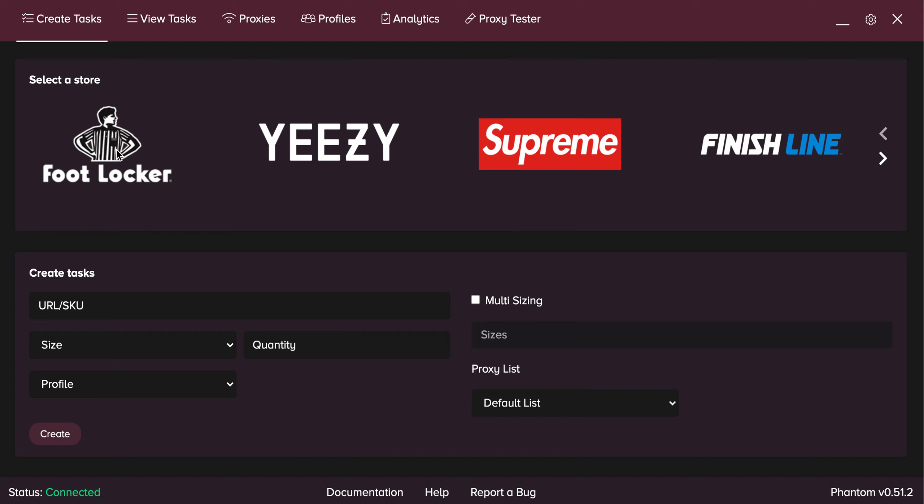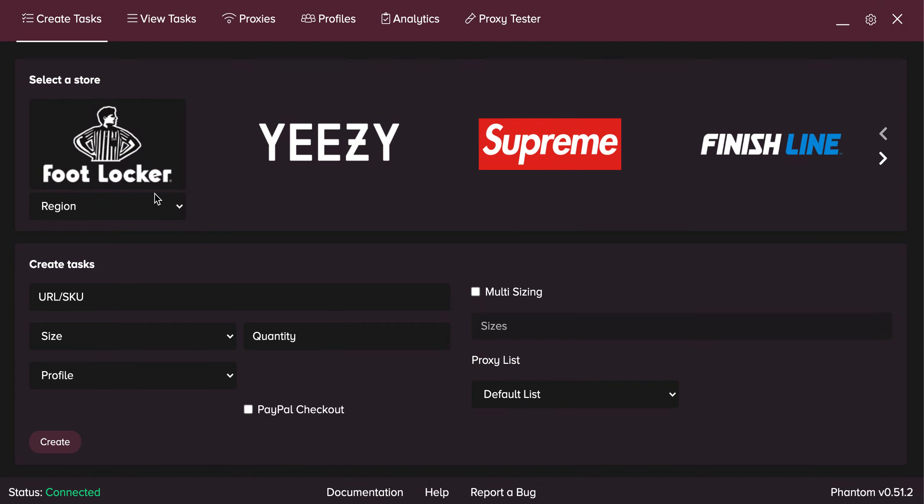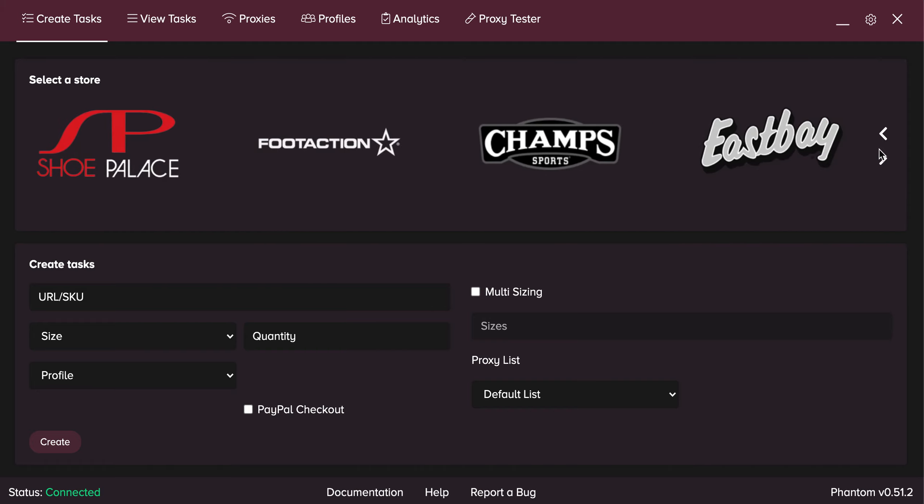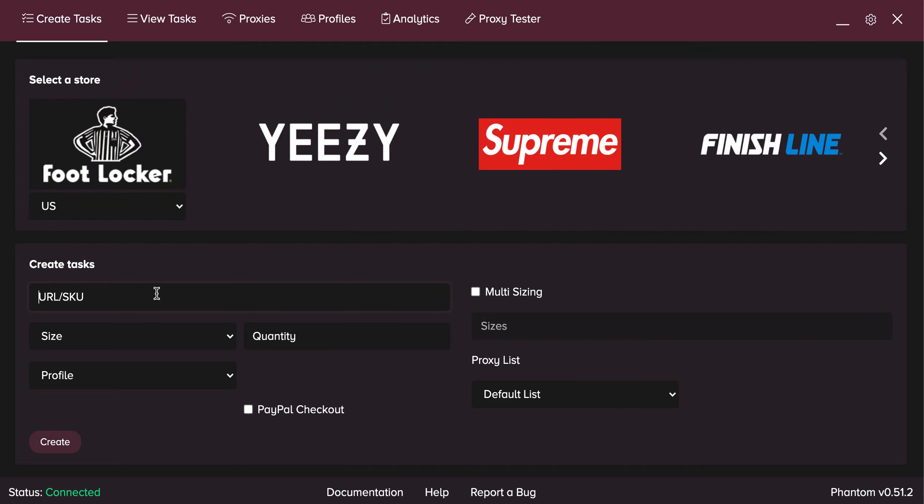When you first start off, I always use Foot Locker as my example. Click on Foot Locker, click on US if you're doing US. If you do Canada, use Canada. If you're doing kids, do kids. If you want to do Foot Action, just scroll right — Foot Action is right here, Champs is right here, East Bay is right here. Just click on the one you want.